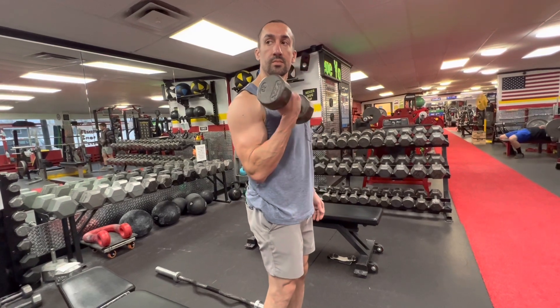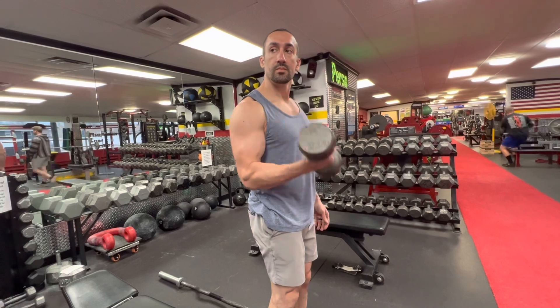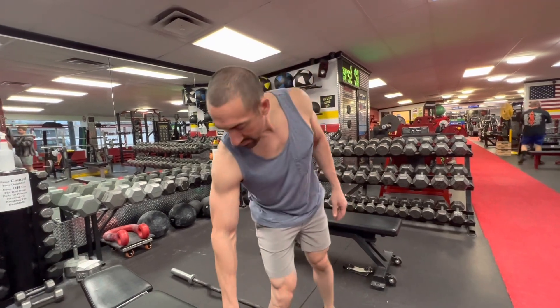Your hand goes kind of towards your body as you go down, then rotates up and away from your body as you come up. That ensures you're getting full range of motion and full contraction of the bicep. So dumbbell curls are great for this.